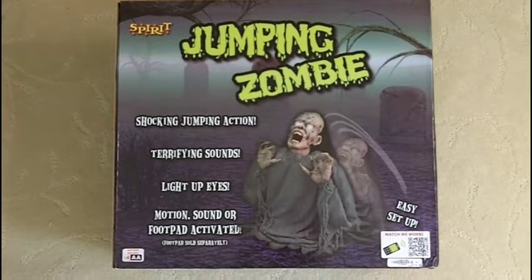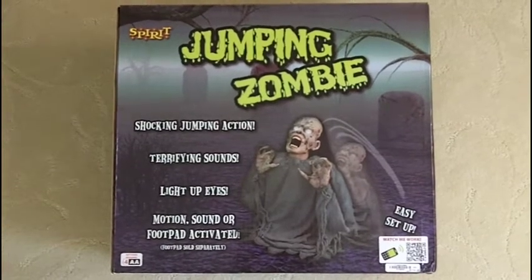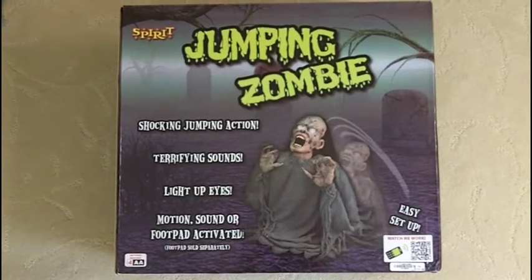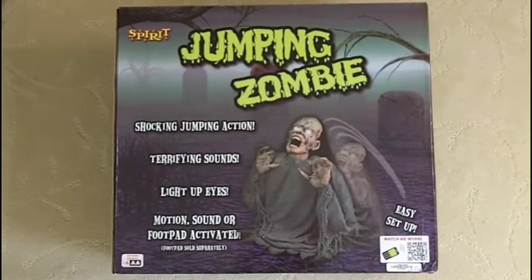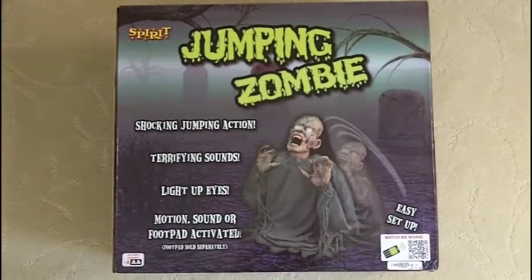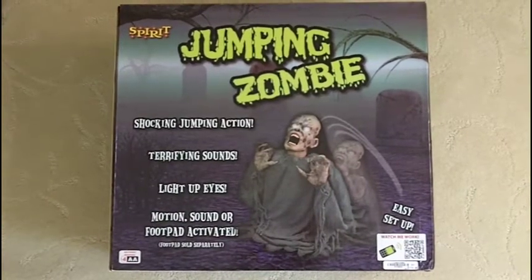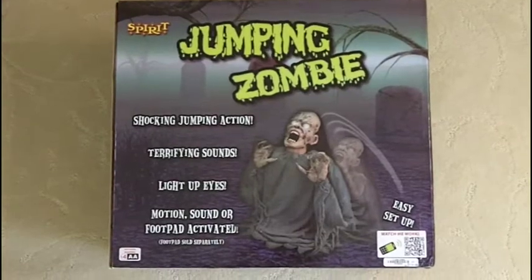I'm going to do a quick little video on the jumping spider for those of you who aren't fortunate enough to see this in person, to get an idea of its size, which is what everybody seems to be asking about. I'll do a little demo of it for you, and hopefully this will help you decide if you don't have a store local to you or you just can't get an eyeball on this thing right in front of you. It happens to be a very good prop, so hopefully this will help you decide.